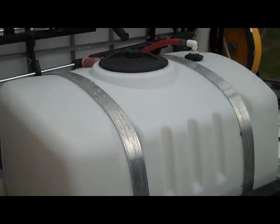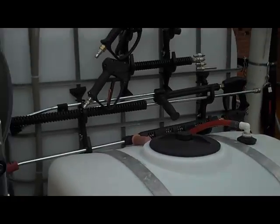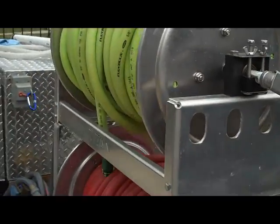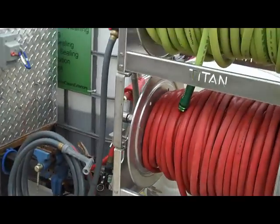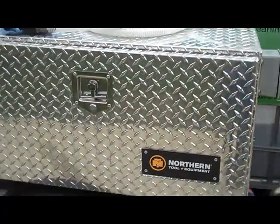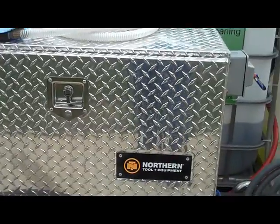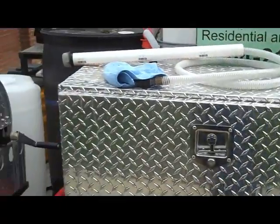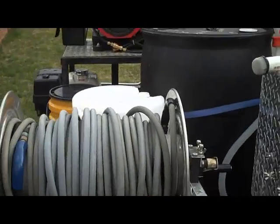Right now I've got a 100-gallon mixed tank at the front, my IBC tote behind it — it's a 275. Walking around, you can see I've got the stacked reels here. This is my roof system in this box — it's a Northern diamond plate toolbox, I'll talk about it in a bit. And I've got my high-pressure hose here at the back.